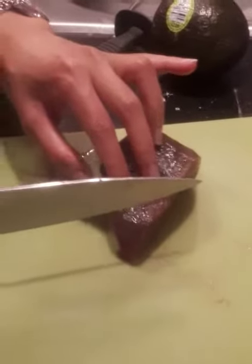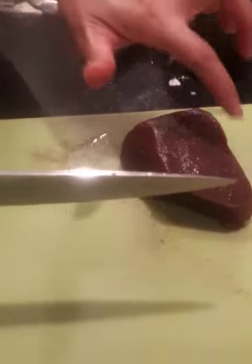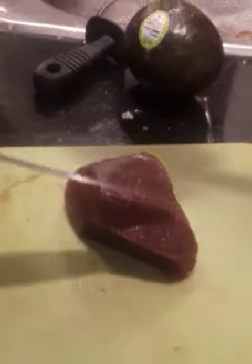You see the vein line, so you just cross cut. Do you see the line? Like here, the line. The lines are like this? Like this. Exactly like that. Similar. The line is not straight, it's like this, right?